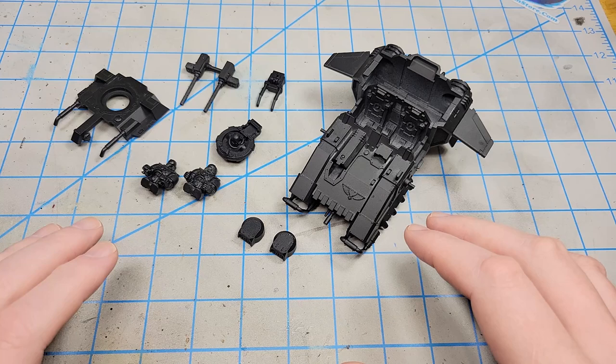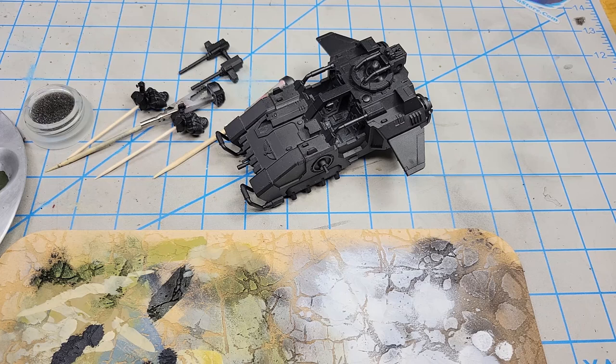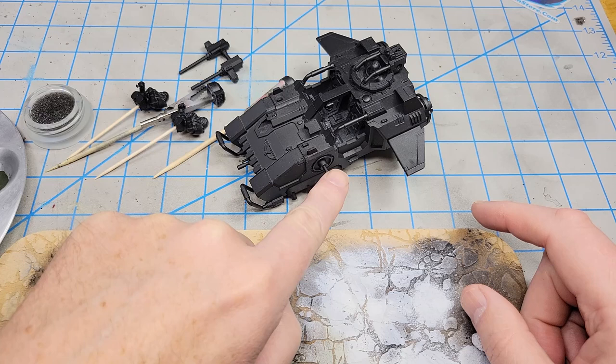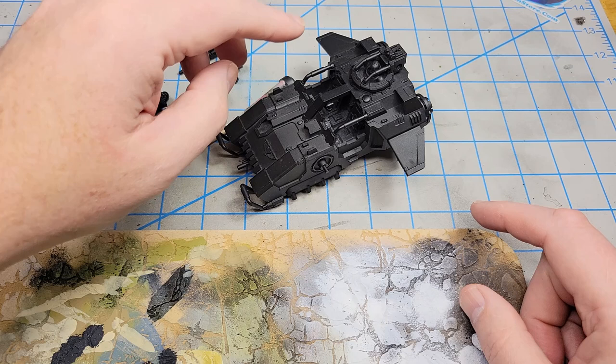For the initial base coats, I've separated out the two figures seated in the front, the guns that go on the sides, and the main gun. I've put all of the main body together, and during the painting process I'll just pop the top off and get the interior painted with my main base color.